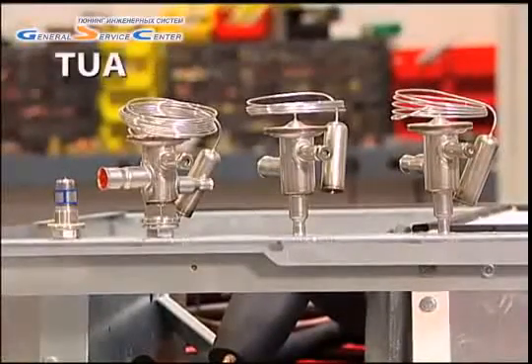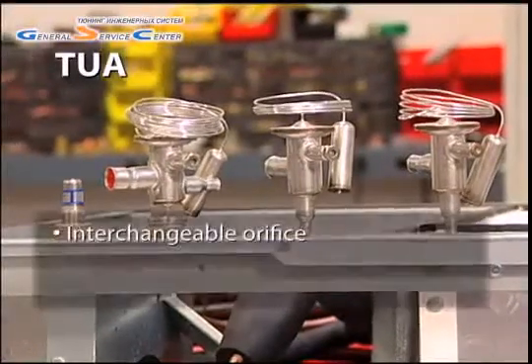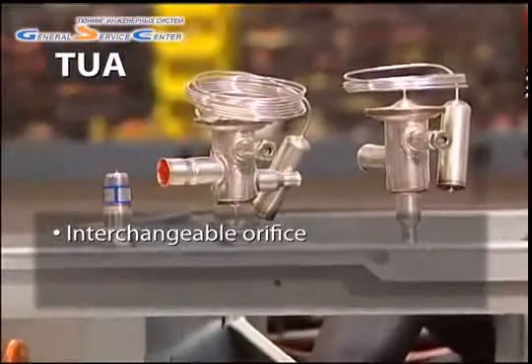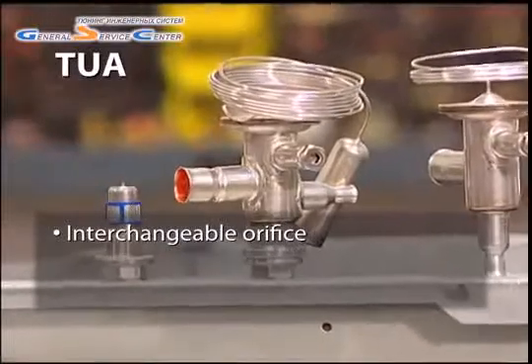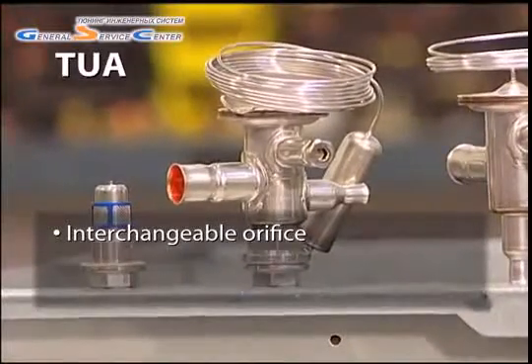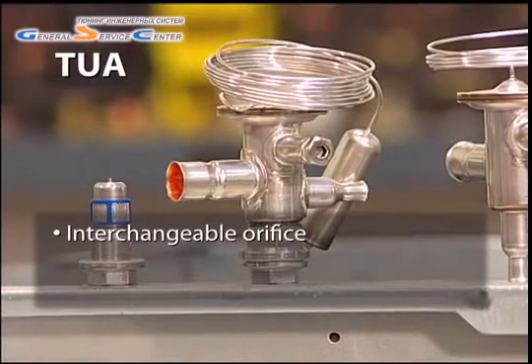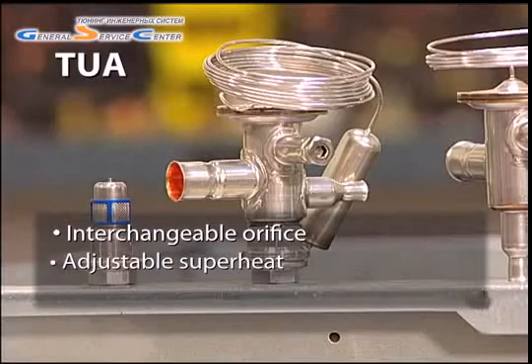The first valve, the TUA, is designed with an interchangeable orifice, or cartridge. This means that a technician can pair an individual valve body with one of ten orifices, permitting a single valve body to function from one-tenth to four and a half tons, depending on refrigerant. The TUA also has a superheat spindle to permit superheat adjustment.